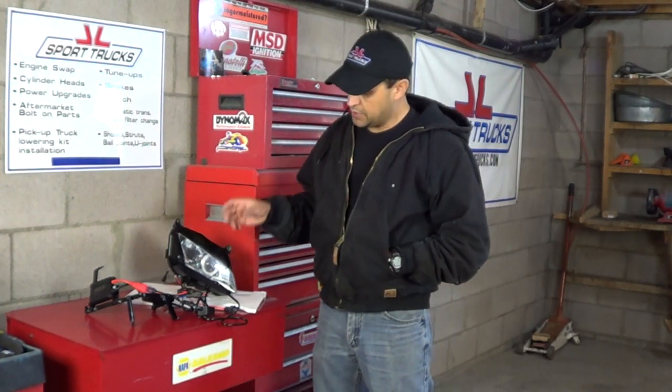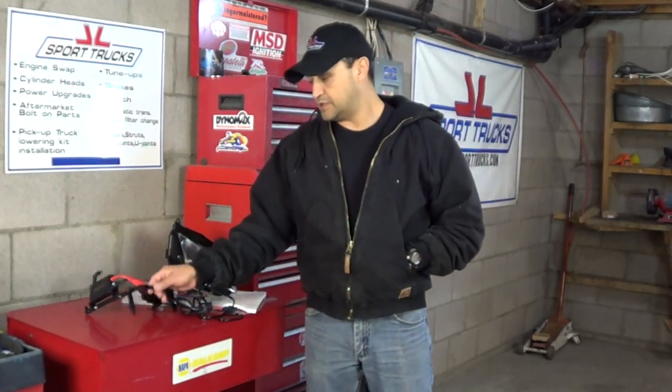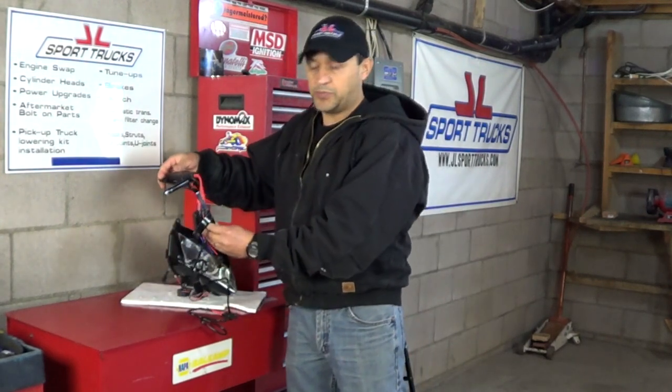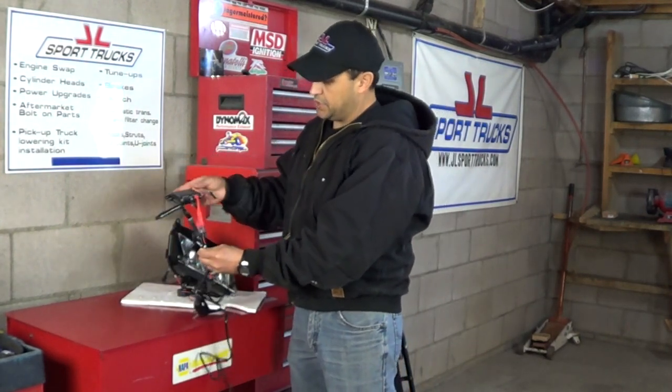Welcome to HowStuff and McCarwell's channel. Today's video is about wiring the aftermarket HID projector headlights to the OEM harness of the Beetle. If you watched the previous video, you learned how to make the bracket that's going to hold the light in place.